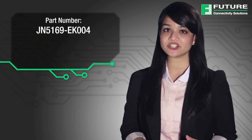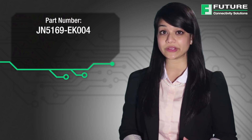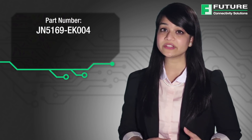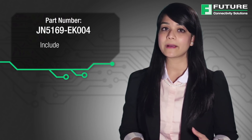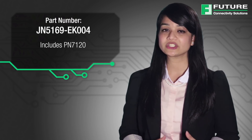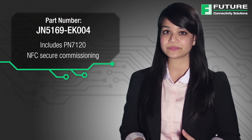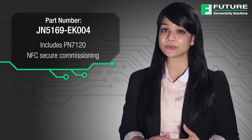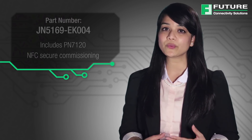The JN5169-EK004 kit is the newest addition to NXP's 802.15.4 product portfolio. The kit includes all the features of its predecessors in this family, but comes equipped with the NFC controller reader board PN7120, which is compatible with Raspberry Pi, enabling NFC secure commissioning. This kit provides an exciting opportunity for designers to explore Zigbee applications combined with other wireless protocols such as NFC and Wi-Fi.